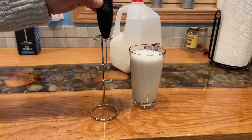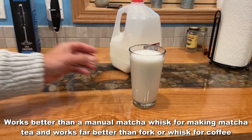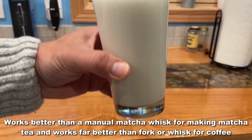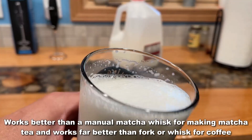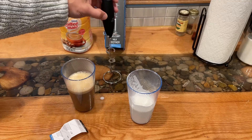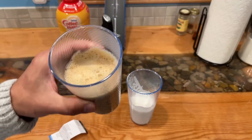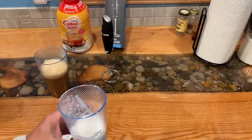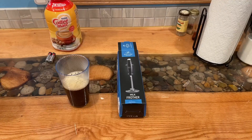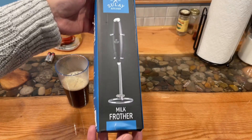You can make rich, frothy froth in seconds. We coffee lovers are serious when it comes to coffee. The Milk Boss Frother gives you that professional finishing touch for your latte, cappuccino, mochaccino, or hot chocolate. It makes delicious foamy creamer for your drinks without a trip to the stores that are going to break your pocketbook.